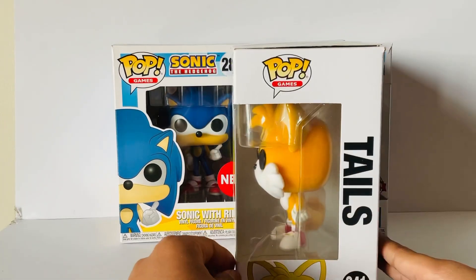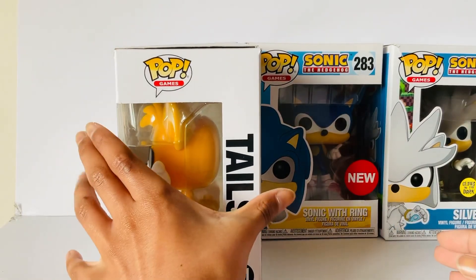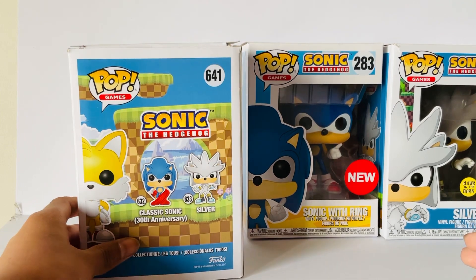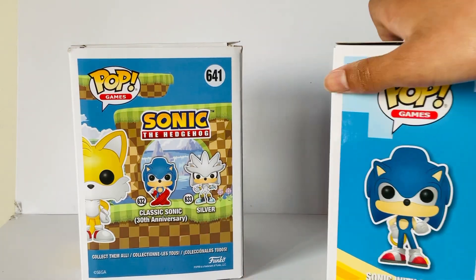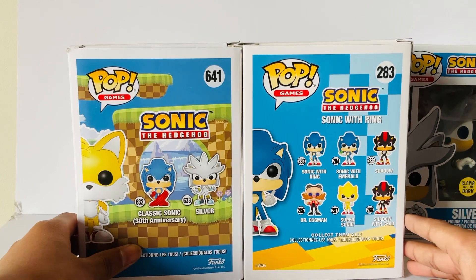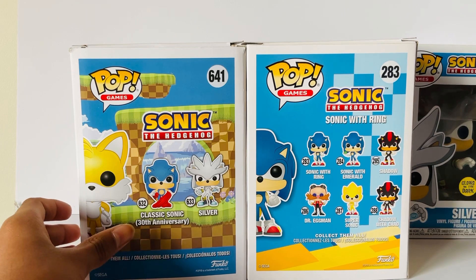So this is the box design. As you can see, from older Funko Pops, the box design has changed. In the older one, the box design had different shapes and graphical designs, but in the new one, it is graphically designed with Green Hill Zone.